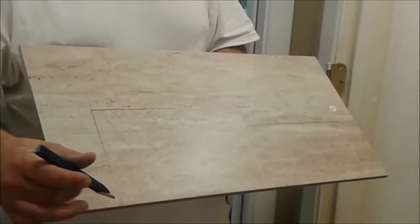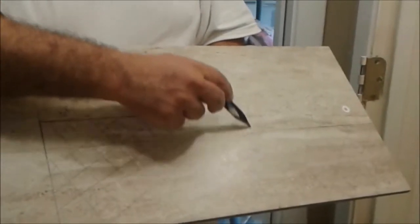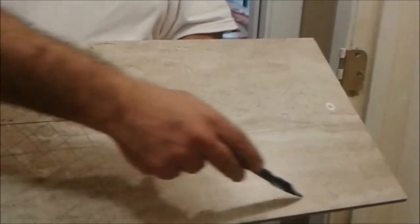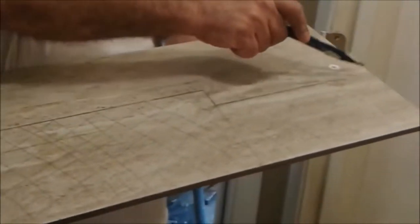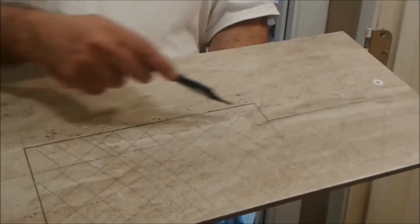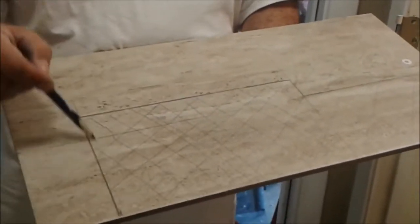I already measured and marked where I should cut. I should cut here — all this area. What I'm going to do is first cut from here to here, and then cut the other piece. I want to show you how I'm cutting this rectangle here.